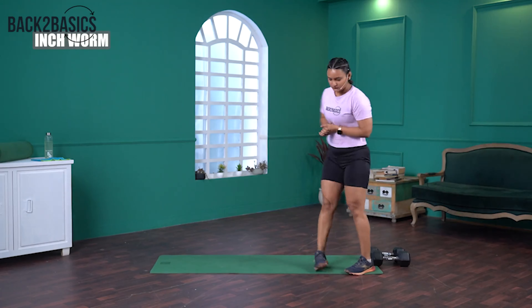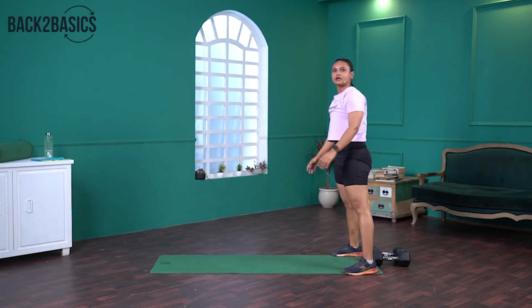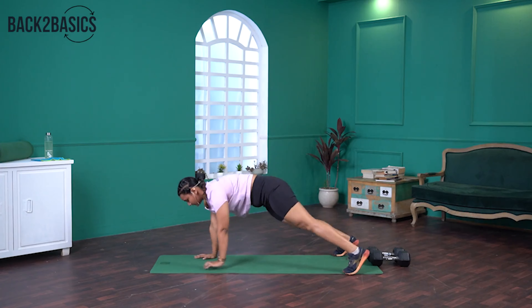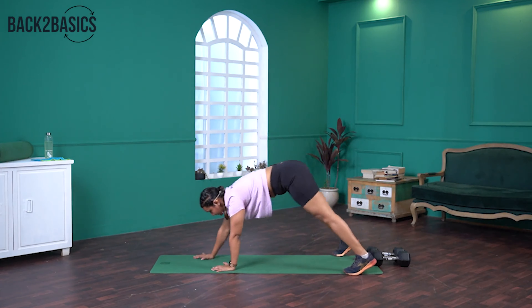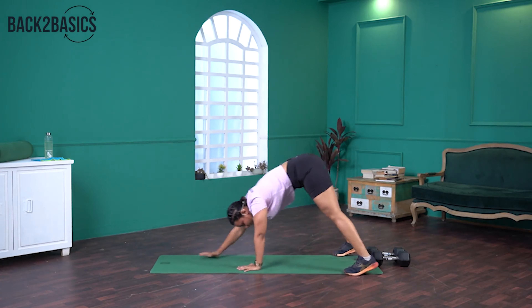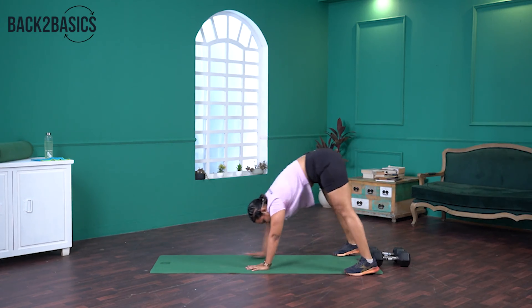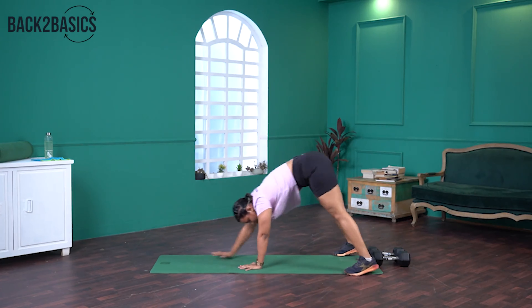Stand at the end of your mat. Go into a plank position, walk back and stand. Again go forward and back. When you stand, make sure you breathe in and breathe out, and go again. That's three, four more reps to go. Last three repetitions — make sure your hips are neither too low nor too high, they should be in line with your shoulder. Stand back up, breathe in, breathe out. Last two reps. And last one. Good one.